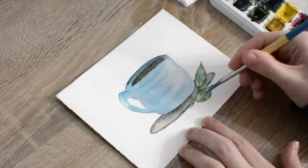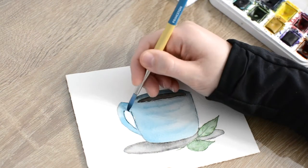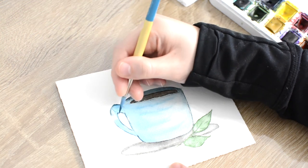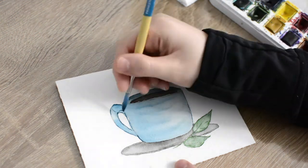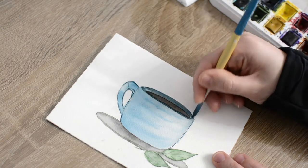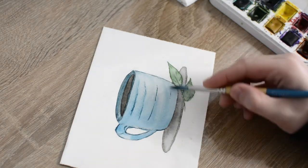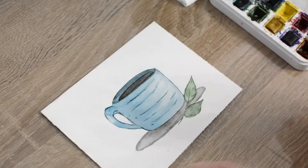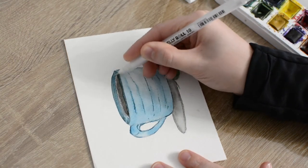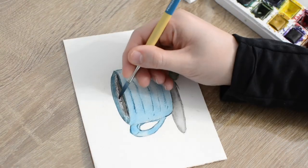I added some detail to the leaves by mixing my gray paint with the green paint mixture, then used the tip of my brush to paint in some veining on each leaf. Mixing gray paint with blue paint, I added a loose outline all around the mug and lightly around the middle to bring out the pattern. I then took my white gel pen and added a highlighted area to the coffee section, blending it in with the brown paint mixture.